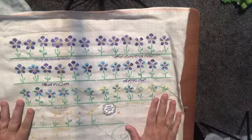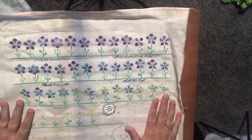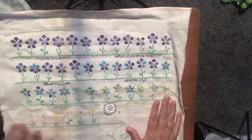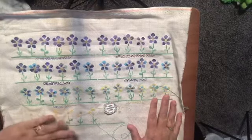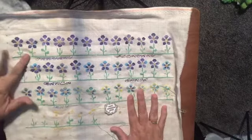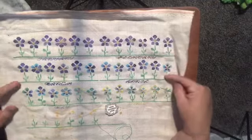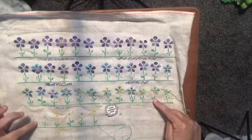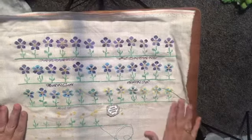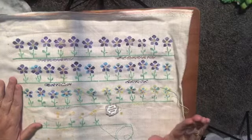Becca worked her butt off for the whole month of July - well, because you work on July and August so you're caught up-ish. She got January through July done and I am so proud of her - it is looking amazing.